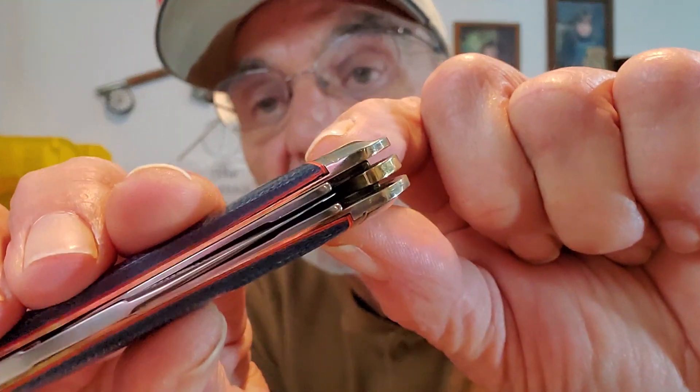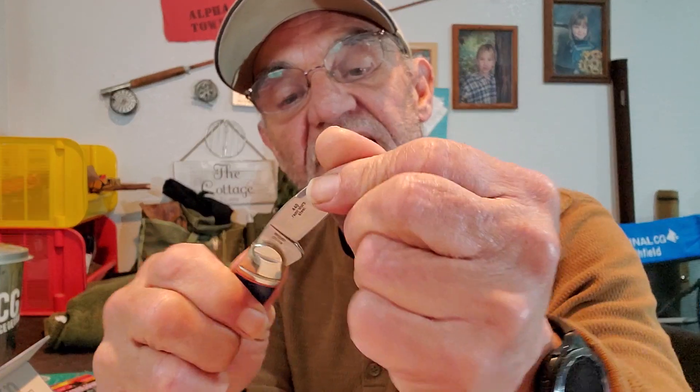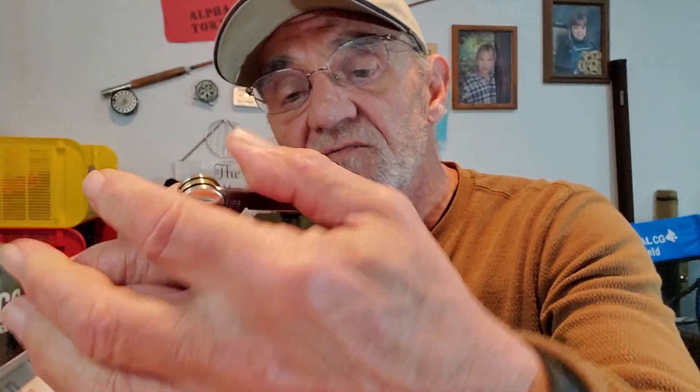You can see the big Wharncliffe coming down and it sits right dead center. It has that half stop, which I do like. It's a slip joint knife, pretty typical for a lot of pen knives, but it has a good solid slip point. That spring is healthy — it pops in even into the half stop. The pen blade snaps in there and sits nicely. You got to be careful — it is a slip joint, you can't push down on the other side or use it to pry or something like that because it will slip.